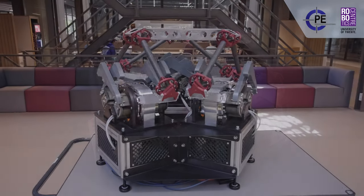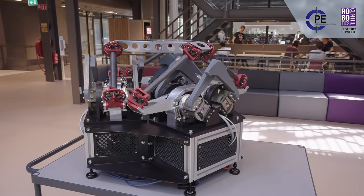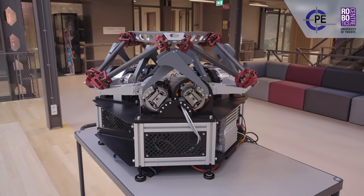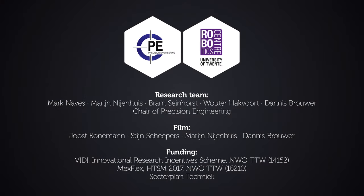The T-Flex hexapod manipulator demonstrates that it is possible to combine six degree of freedom manipulation with high repeatability over a large range of motion.